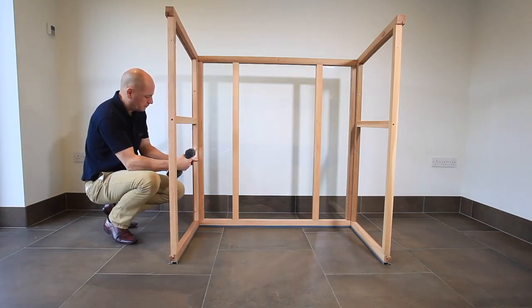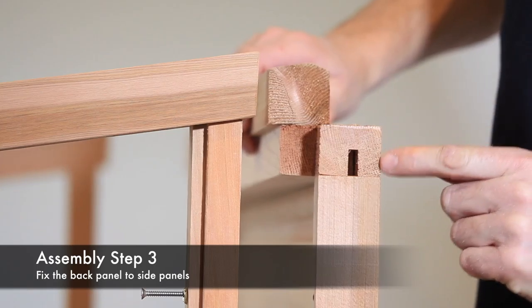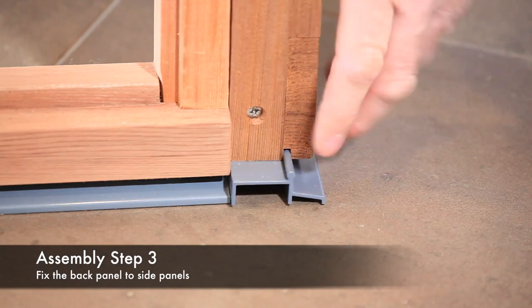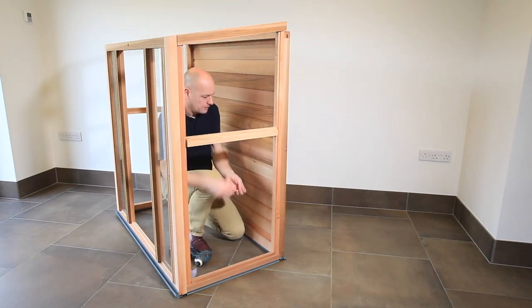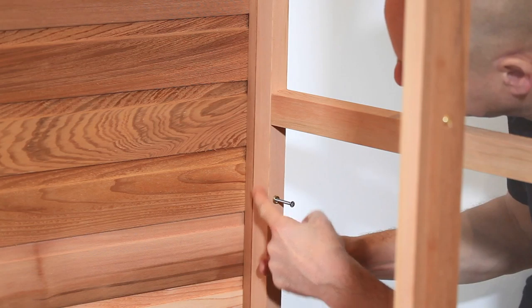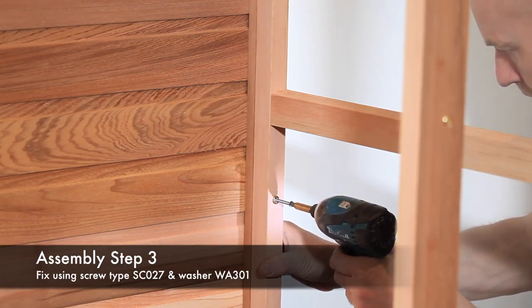Repeat for the second side. The back panel should be fitted with the hinge rail facing into the structure and with the plinth facing outwards, as shown. Fix with screw type SC027 and washer WA301 through the pre-drilled holes. Ensure the inner face of the side panel is flush with the inner face of the back panel, as shown. Fit all the screws and repeat for the other side.